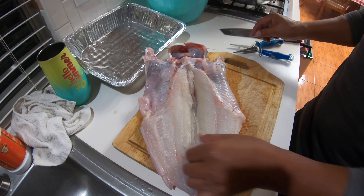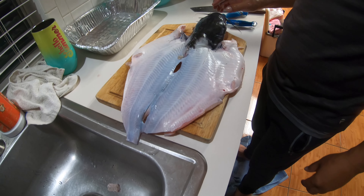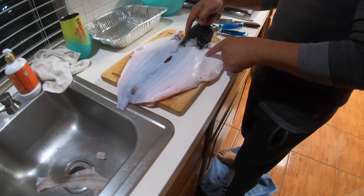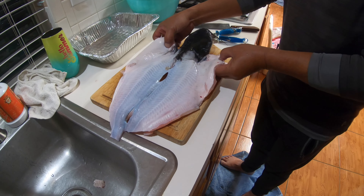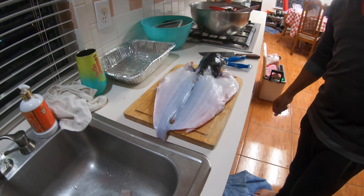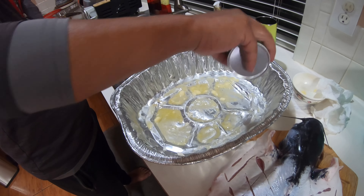This is Andy's catfish, y'all! He caught it at Conroe today. He just took the bone out and butterflied it — beautiful! Nobody eats the head, but it makes it look good. That's the spine — leave it on, it's beautiful. I've never seen that done before. That's awesome! Right here, look at that — a whole pot of cats!